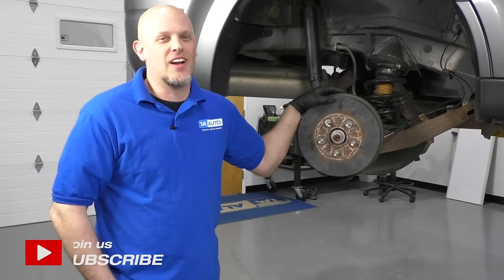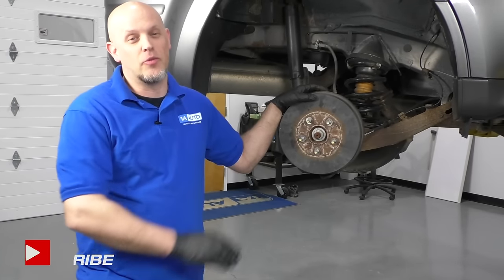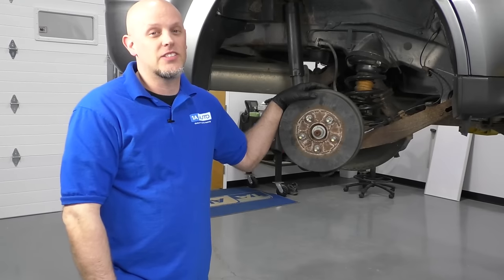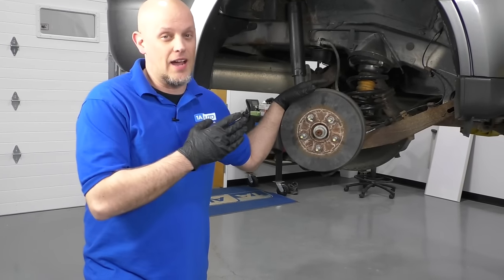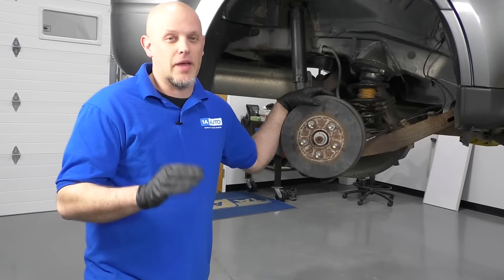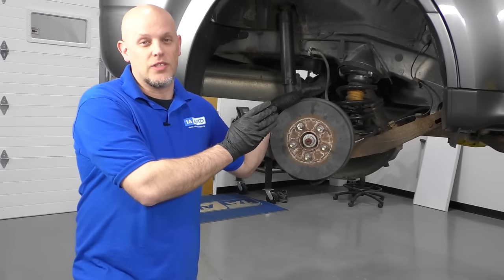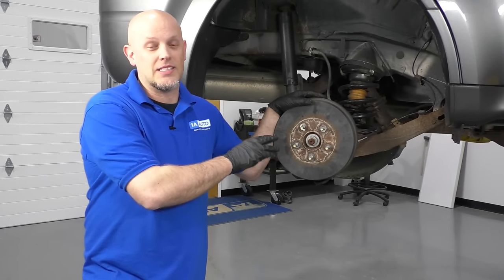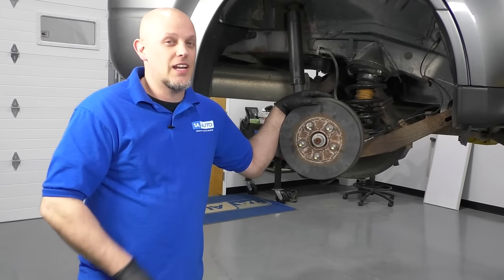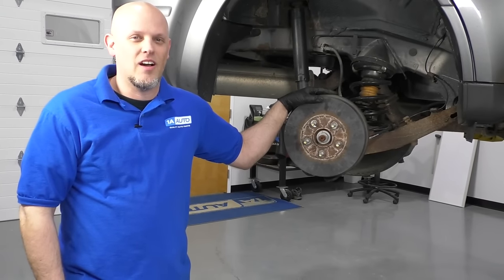What's up, guys? I'm Andy from 1A Auto. In this video, I'm going to show you how to clean and adjust rear drum brakes. This procedure is going to be very similar on most vehicles. If you're driving down the road and you have drum brakes, over time you're going to feel that the pedal is softer, and sometimes it's because the self-adjuster is not doing its job. If you need any parts for your vehicle, click the link in the description and head over to 1AAuto.com.